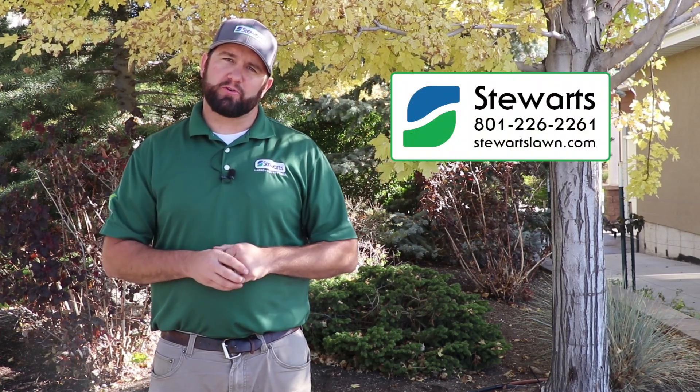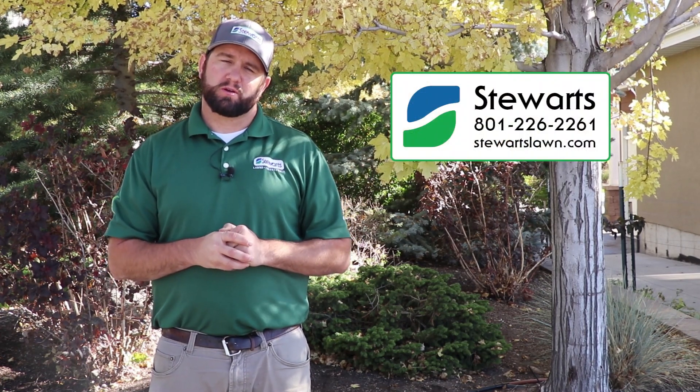If you have any other questions concerning iron chlorosis or any other problems in or around your home, please feel free to give us a call here at Stewart's. Thank you.